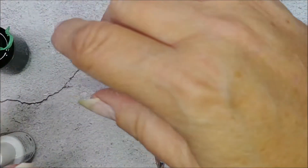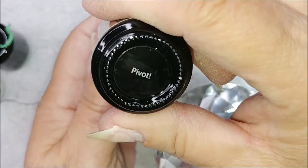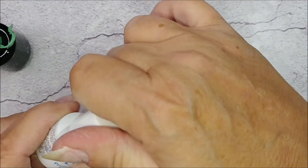Oh, look at these — these are a hot mess. Because I love this color so much, which is Pivot from Madame Glam, I'm gonna use that.